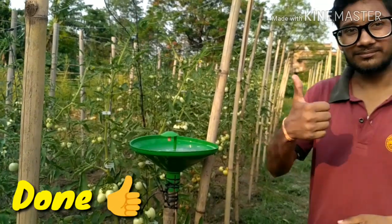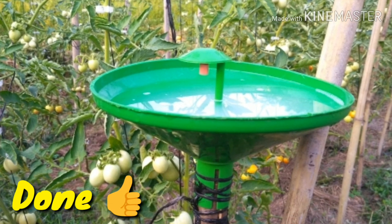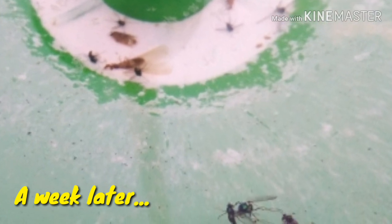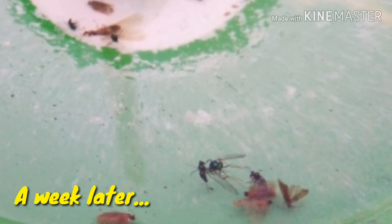The job is done now — sit back and relax and watch the otati trap work. After a week, we could see a lot of insects fell into the trap, including Tuta absoluta and other insects too.